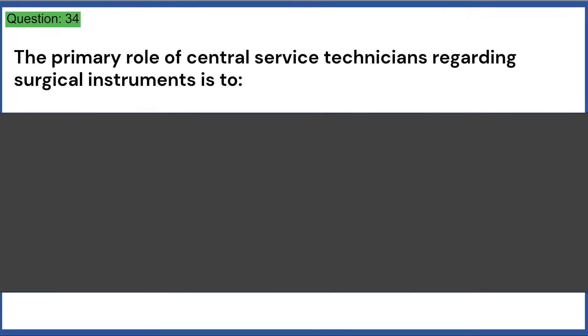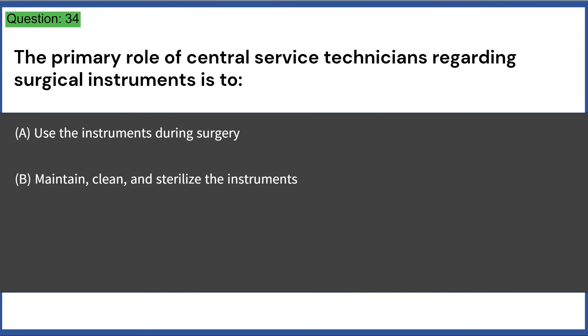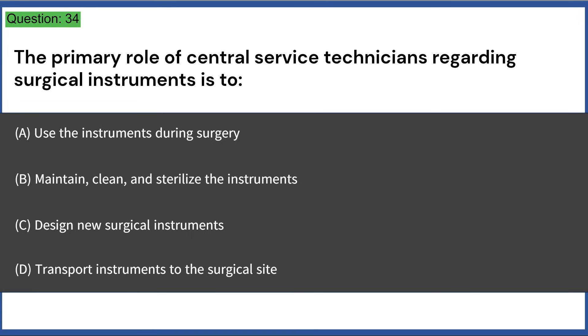The primary role of central service technicians regarding surgical instruments is to: a) use the instruments during surgery, b) maintain, clean, and sterilize the instruments, c) design new surgical instruments, d) transport instruments to the surgical site. Answer: B, maintain, clean, and sterilize the instruments.